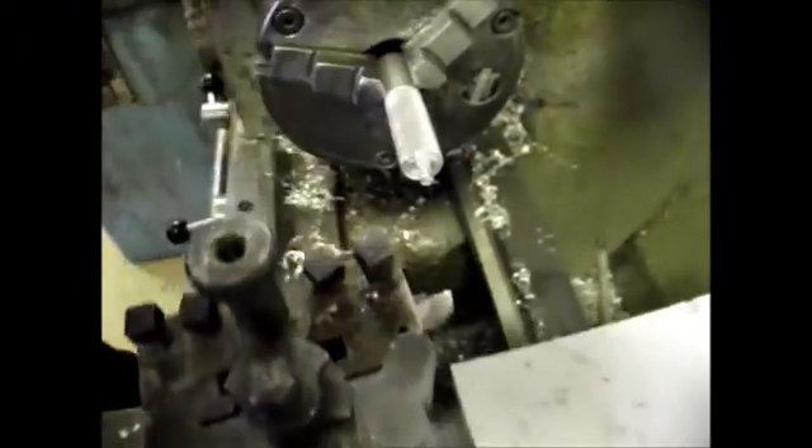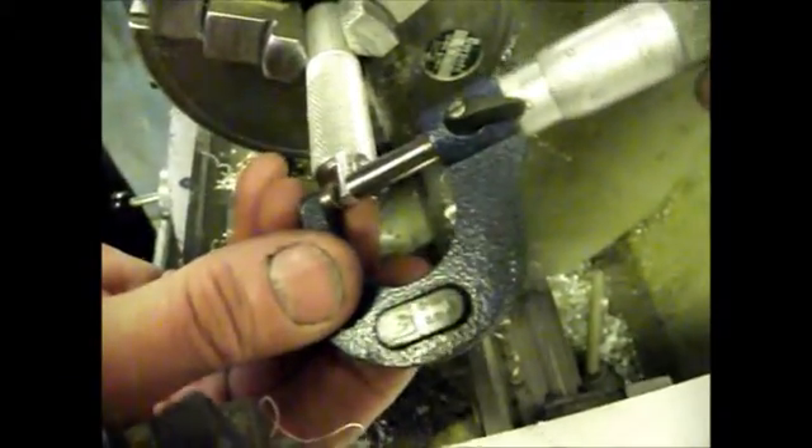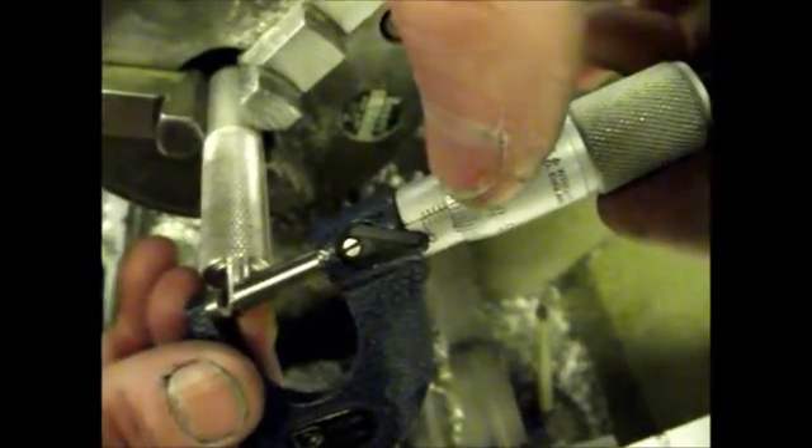Stop it before you wind it out, and — yes, that is just dead on 5mm, which is what we expect it to be, and that's what it needs to be.